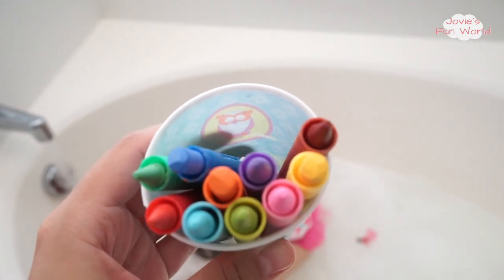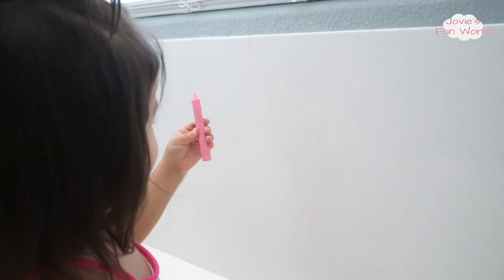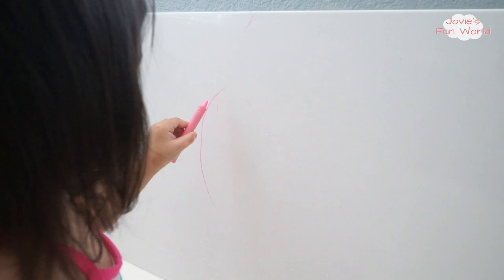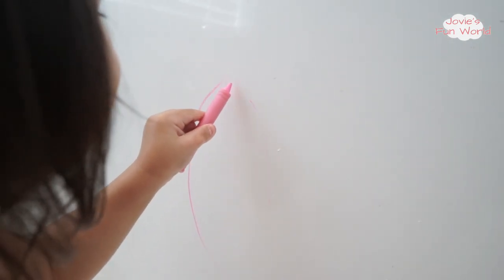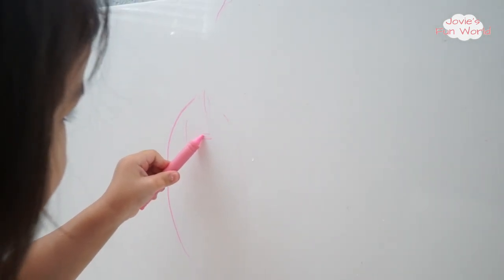Jo, you want to try? Yeah! Can I have pink? Can you try pink? I want pink. Okay, I gotta wait. I want pink. You can do it. Draw a flower. Good job! Wow, good job.